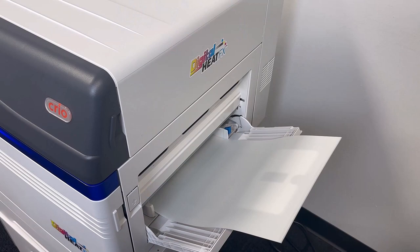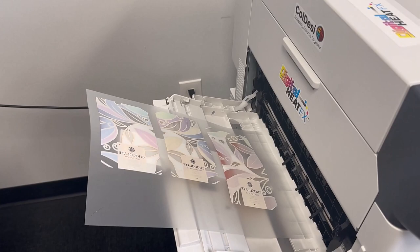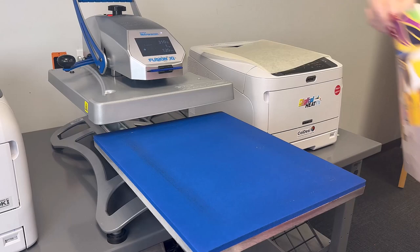I am using my 9541 to print these, but this process can be done with any of our digital heat effects printers. My first step was loading my designs into print optimizer, and as you can see I was able to fit three designs per sheet.